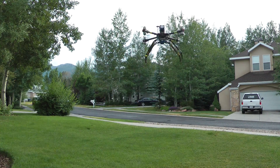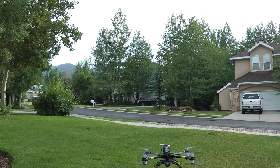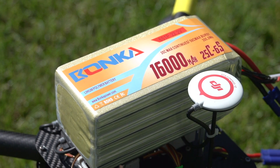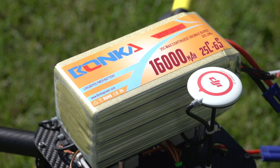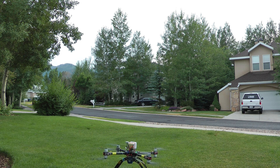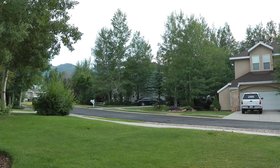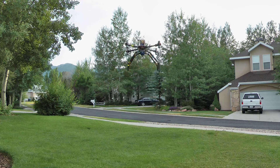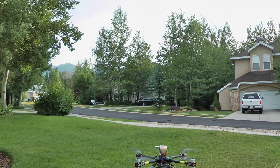The problem with running two batteries in parallel like this is that they can discharge at different rates. I decided to try out the Bonka Batteries 16Ah 6S from Multicopterbatteries.com. With it, I was able to get 16 minutes and 20 seconds of flight time, which is pretty impressive.